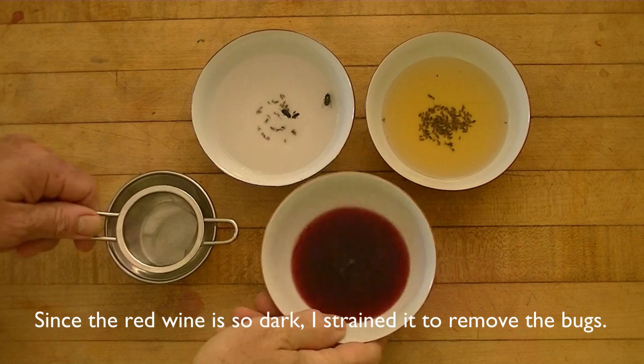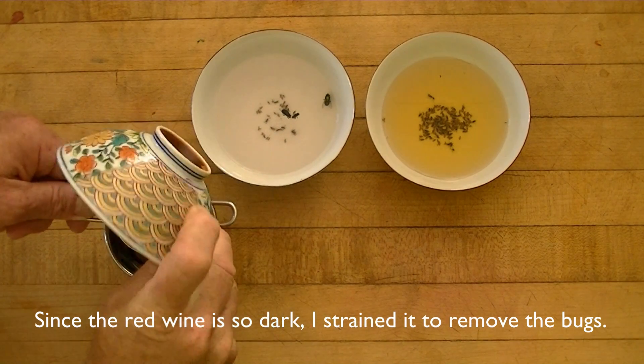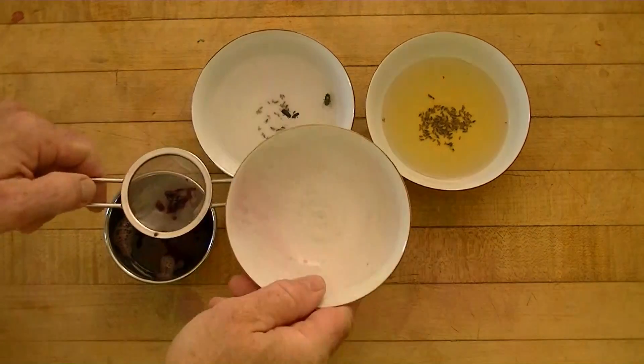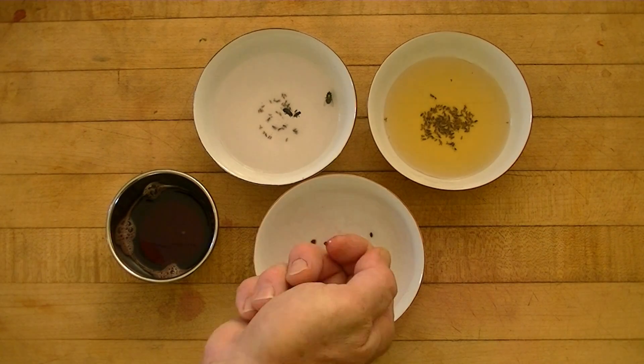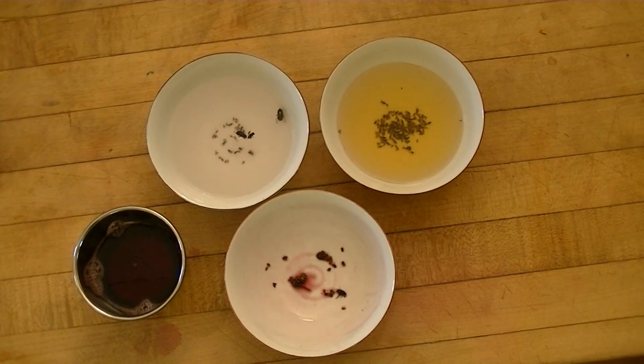Since the red wine is so dark, I strained it to remove the bugs, then tipped the strainer back into the bowl. I did add some water to it to separate and eliminate the bugs that were in the red wine.